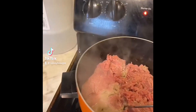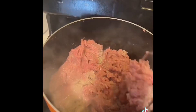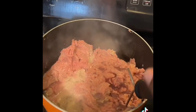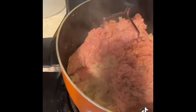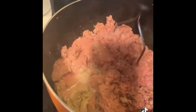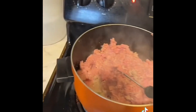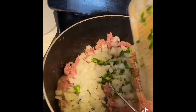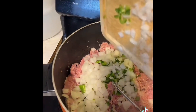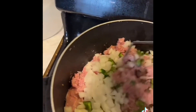Hey guys, today I'm gonna be making some taco soup. My meat of choice is ground turkey, so I add it to the pot and let it cook a little bit. Then I'm gonna add onions and jalapeño — I had taken the seeds out of the jalapeño and diced some onions.